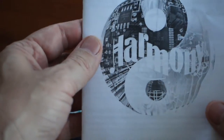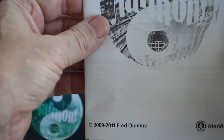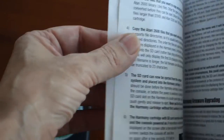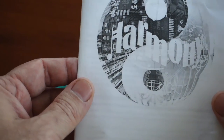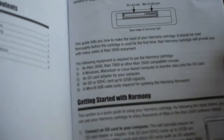The manual comes in standard black and white, and there was no box that came with this. But the manual it comes with is packed full of information.